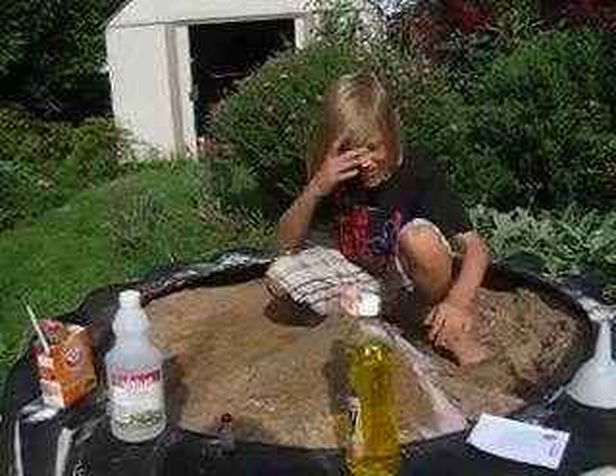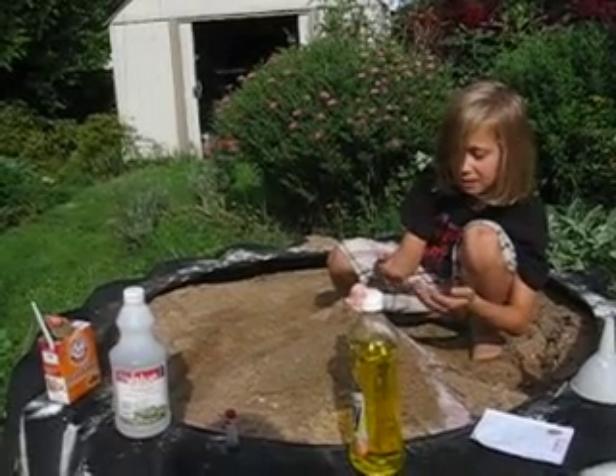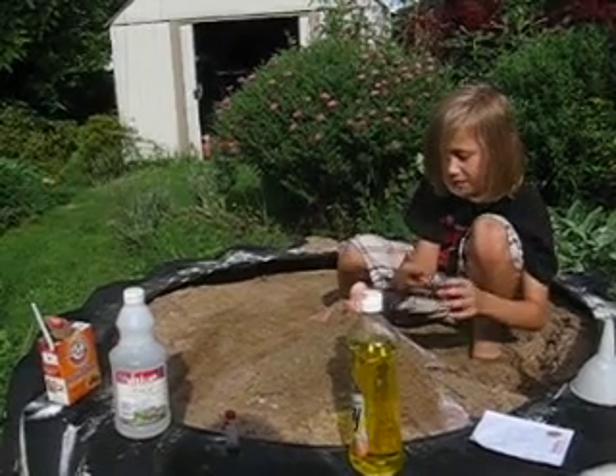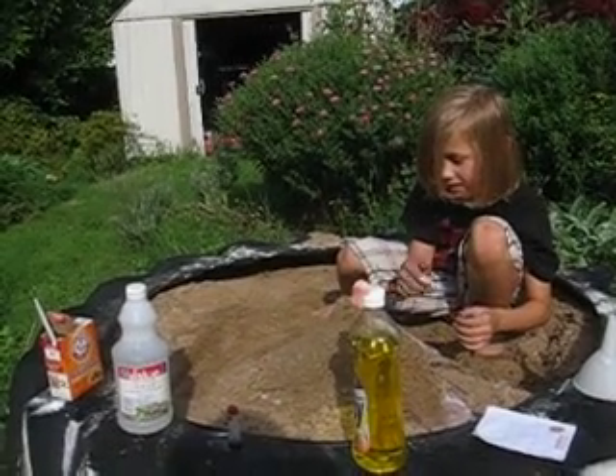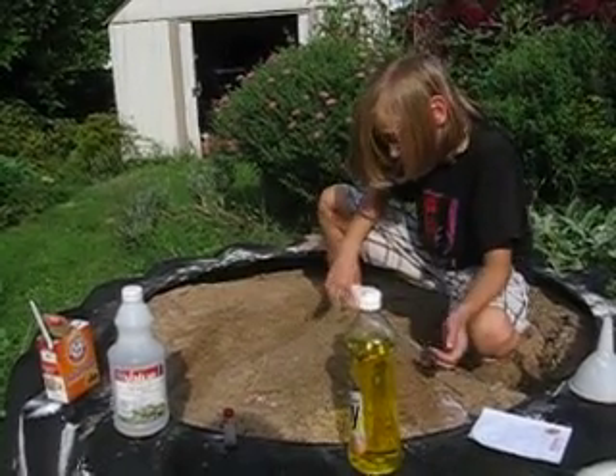So this stuff is really cool. It's just kind of foamy, but it's kind of like foamy dish soap. And it will keep bubbling for a while.